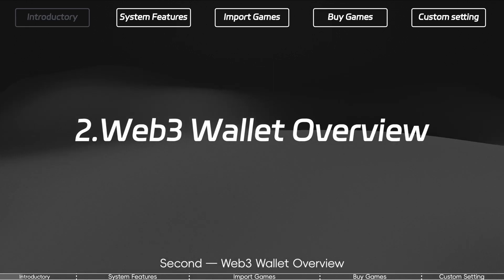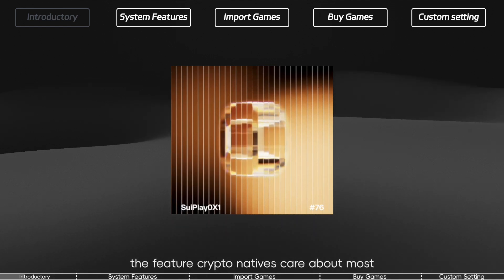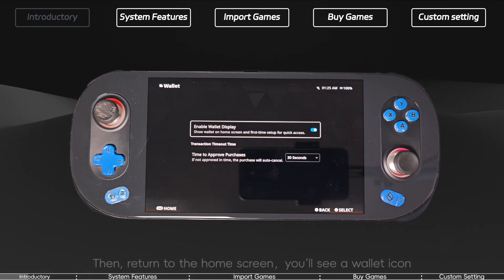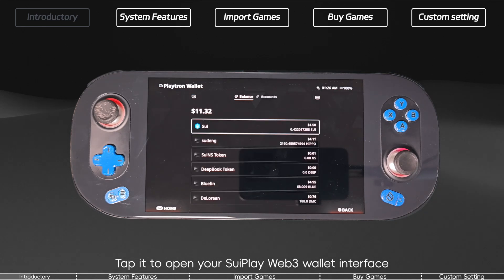Second: Web3 wallet overview. Now let's talk about the Web3 wallet — the feature crypto natives care about most. Go to Settings, then Wallet, and enable Wallet Display. Then return to the home screen. You'll see a Wallet icon — tap it to open your Superblade Web3 wallet interface.